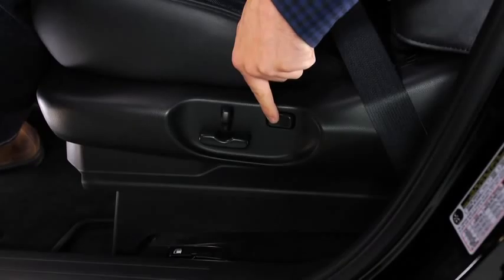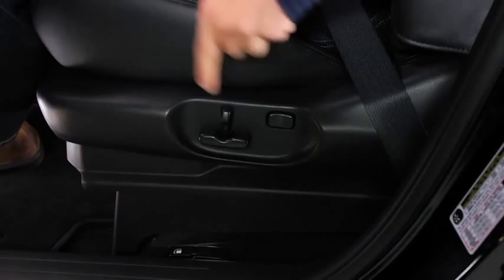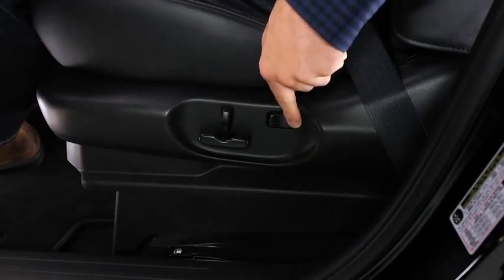To adjust lumbar support, press and hold the front part of the switch to increase seat firmness. Press and hold the rear part of the switch to decrease firmness.